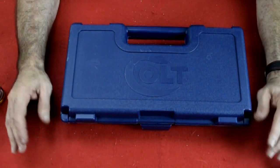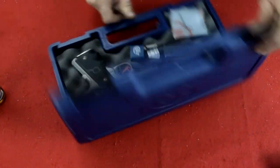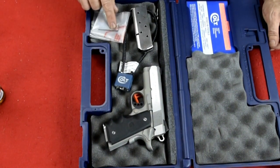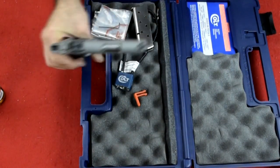Here we are at the workbench with the Colt Defender. This is the box that it comes in — it's kind of a big box for this little gun. It comes with two magazines, a key and lock, and an Allen key to adjust for sight adjustment.